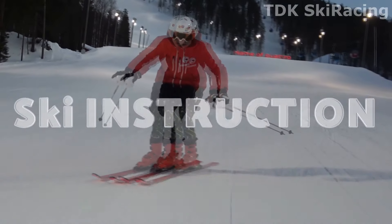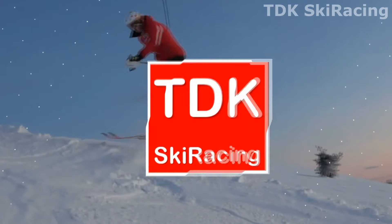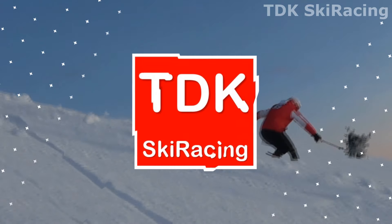Today we are going to do some myth busting by talking about one of my all-time favorite topics: wedging. Hi, Tom from TDK Ski Racing here, combining ski instruction with race coaching to help you become a better skier.